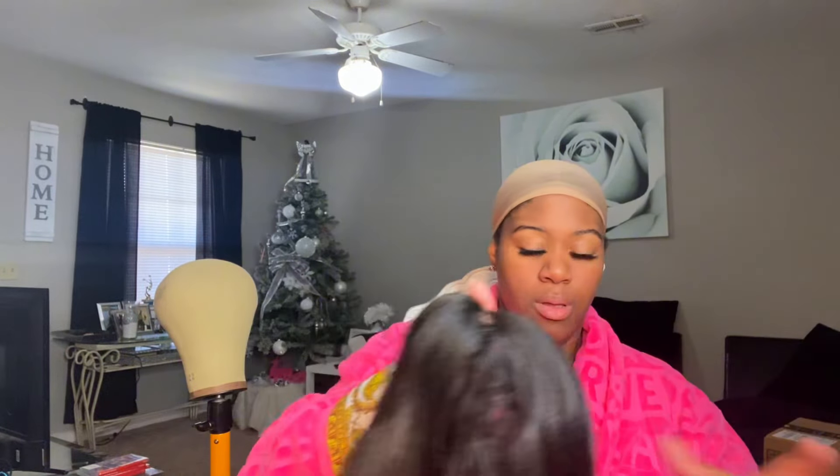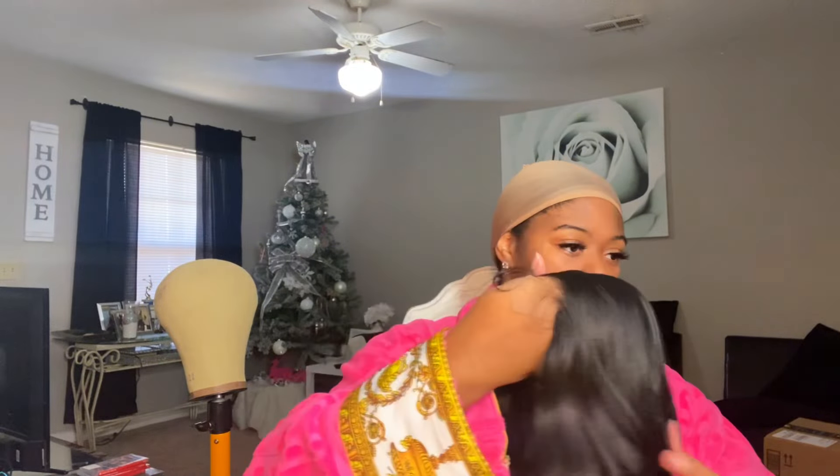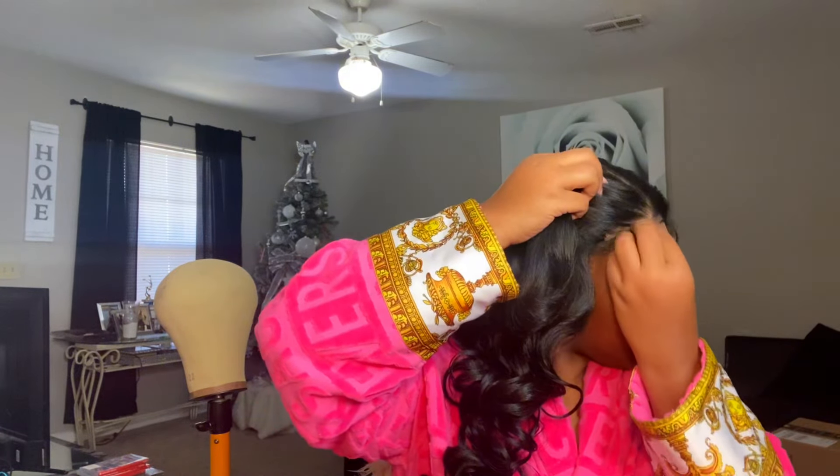I don't want to cut the lace just yet, I just want to first see how she's gonna look. I don't have a band on right now, I'm gonna just get up close for y'all. Do y'all see that? As far as the plucking and everything, I think I'll be pretty good on that. I don't think this needs any plucking or bleaching, and of course there's no lace over here on the sides since it's a 5x5.